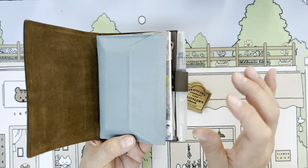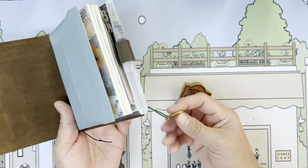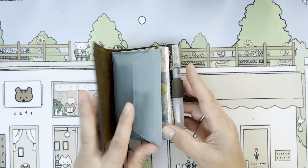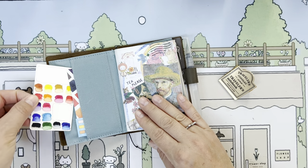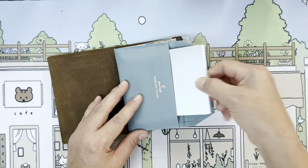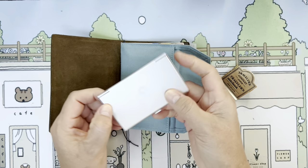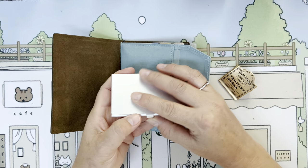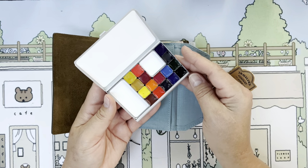If I want to just do a little simple grab-and-go, this would be it — I wouldn't really need anything else. I may want to take a little mister with me, but it's not necessary. I have little color swatches here, and one of the little Art Toolkit paints. It's arttoolkit.com — it's the same brand that Traveler's Company used when they made their limited edition kit.